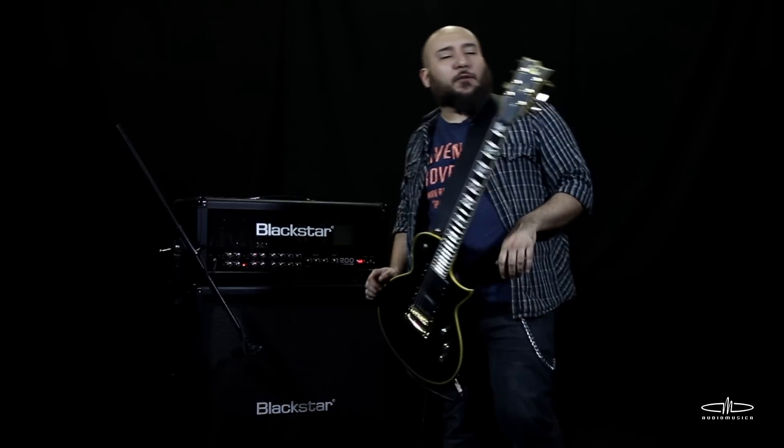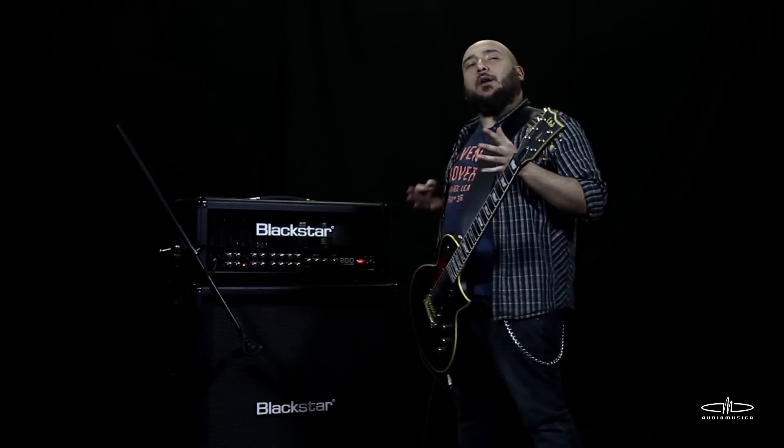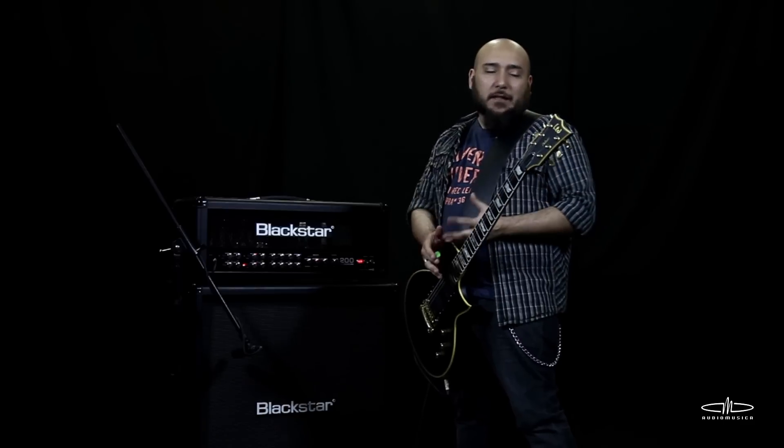Hello friends, I'm Carlos Catoni again. We're in another episode of AMtips. Today I'm going to tell you something that, although it may seem extremely basic, is something extremely important for guitarists. We're going to talk about the bends, the fulls.